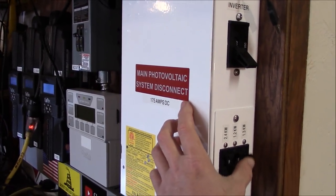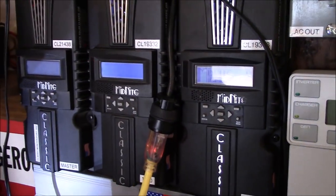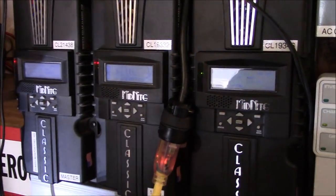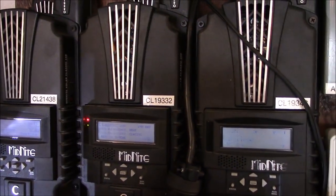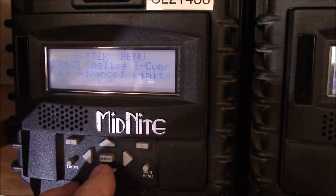Right now I'm turning the Midnights back on and charging everything up. Everything's hooked back up the way it was, and I'm just bringing the system back online.